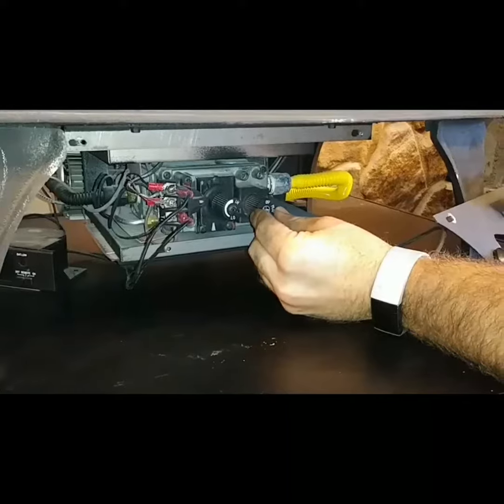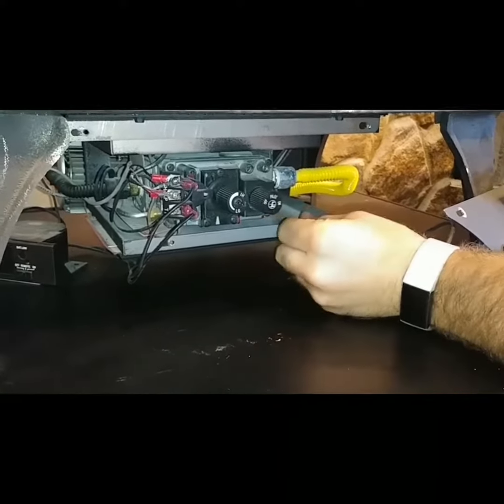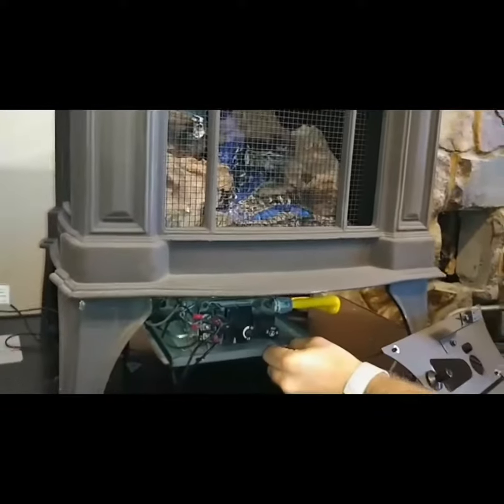So once again, we will slightly depress the knob so that we unlock it, rotate over into the on position, and then just again give it a little wiggle to make sure that we are indeed locked in that position.